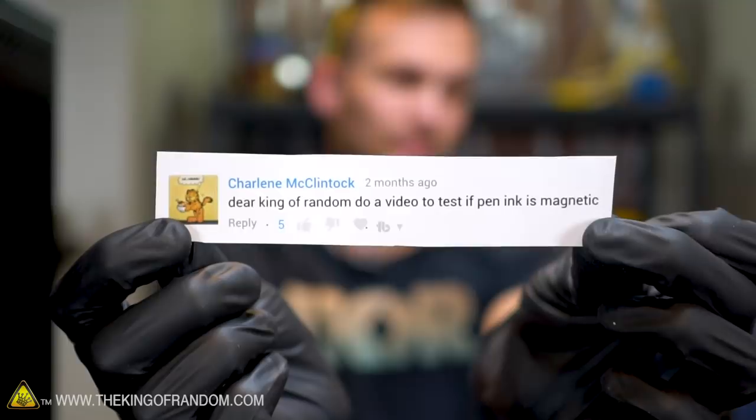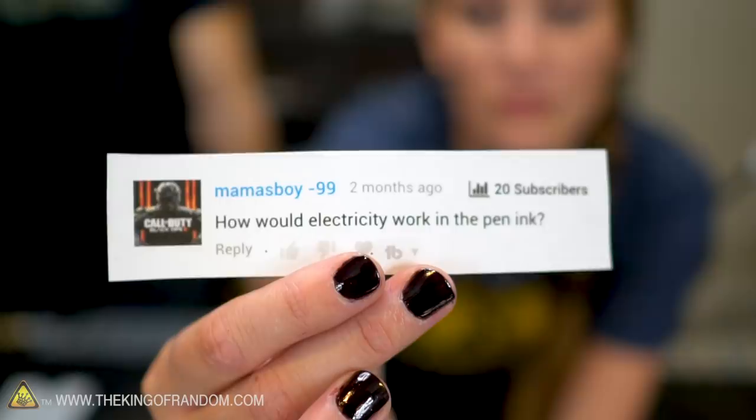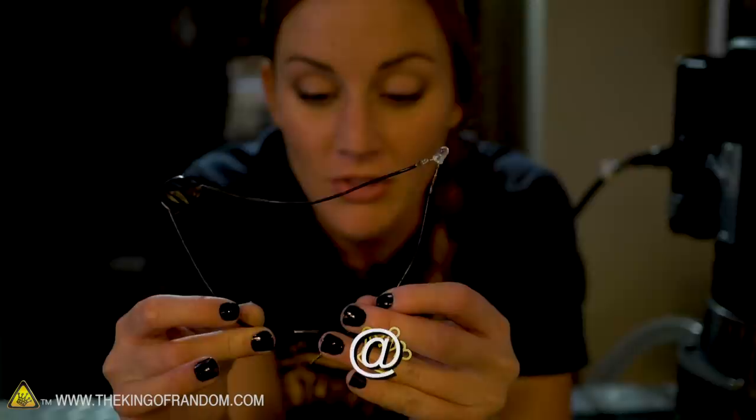For our next comment, we've got one from Mamasboy99: how would electricity work in the pen ink? When I touch the two metal pieces together, it's a very bright little light. Put something in the way of that, like my tongue. Lights up a tiny bit, not as much. So there's something in the way.